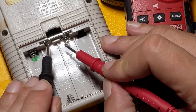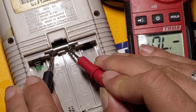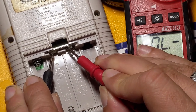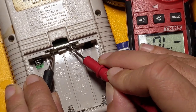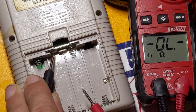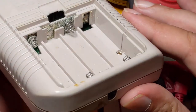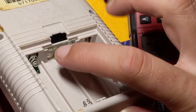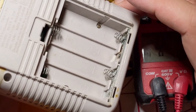This one looks really gumped too. Maybe if I scrape into it a little — if I really scrape in with the probe, I can get it to beep a little. But if I just push the spring, nothing. We're going to take the Game Boy apart and these contacts will all come out of here, and we're going to clean them up.